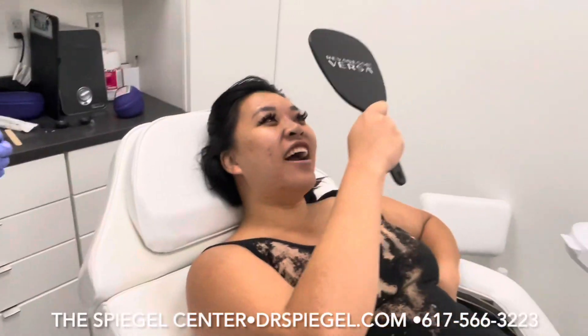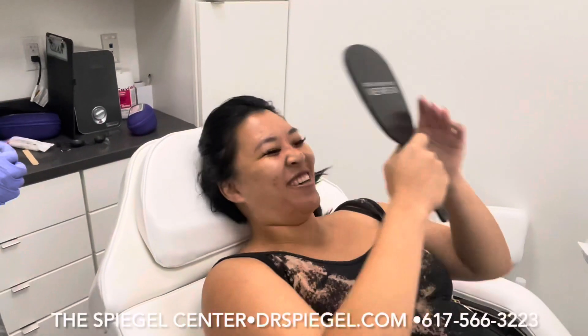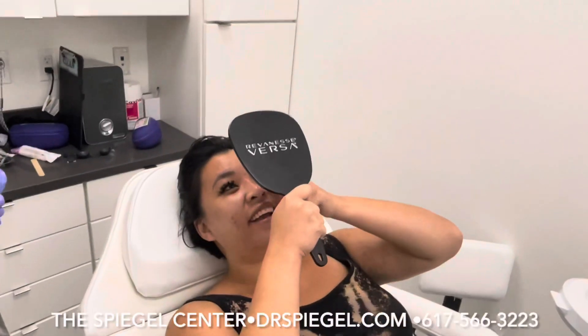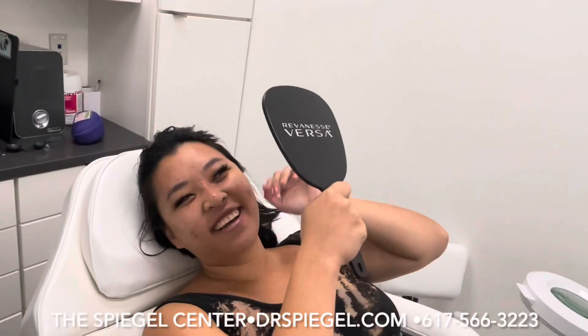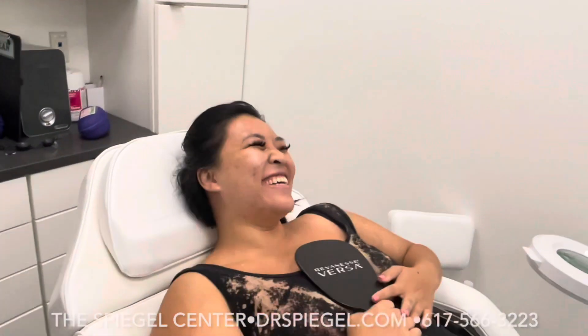Wow, I look like the Snapchat filter — that's what it looks like! Oh my god, you're so awesome.